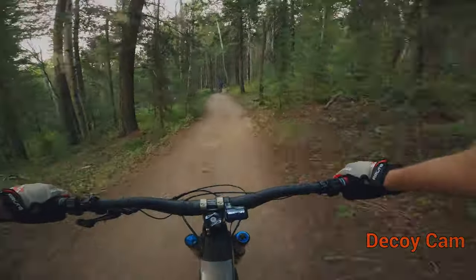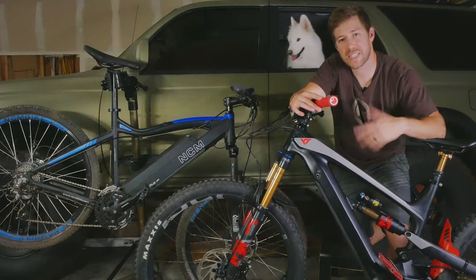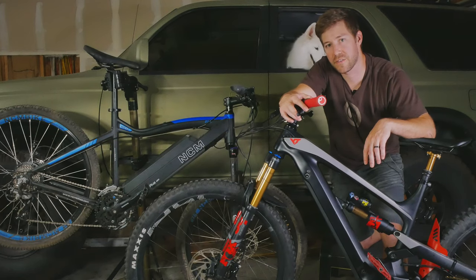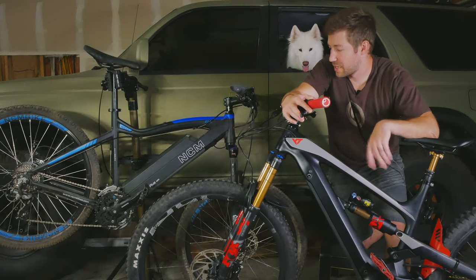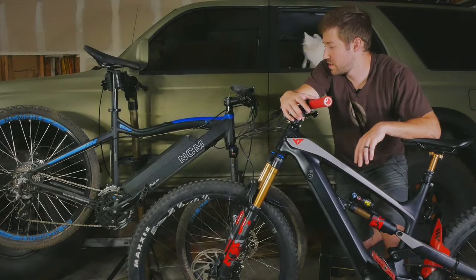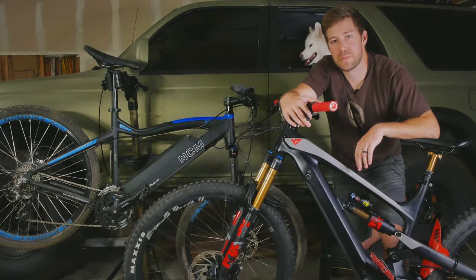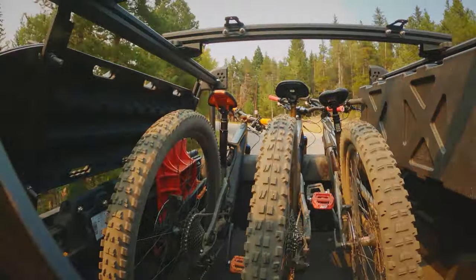The next video or two I'll be going over this bike in depth and my thoughts on it so far. So that's my thoughts on cheap e-mountain bikes — maybe if they're worth it or not, if you should save your money for a better bike, what they could be good for and what they're not good for. Definitely let me know down below if you have any questions on e-bikes in general, on the Moscow, or on the Decoy. If this video is helpful, give us a thumbs up and subscribe — that really helps the channel. We'll catch you guys next time.